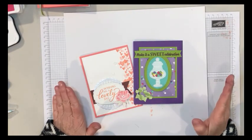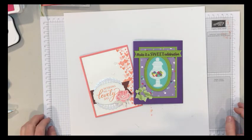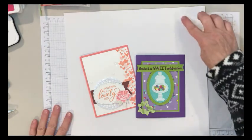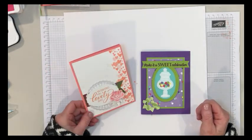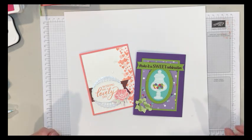Hi stampers! I'm finally getting this video together — I know I've promised you guys for a while that I would start doing videos on cards. I decided that if I'm going to do this, I should get a blog going too, so I'll be working on that. For this first video, I'll walk you through two cards, and I'll post all the dimensions in the comments so I don't have to go over that during the video.